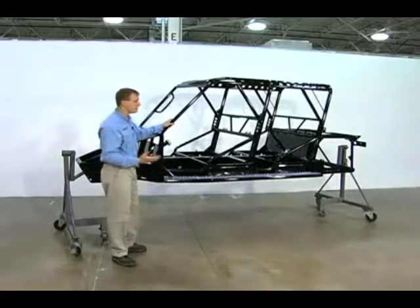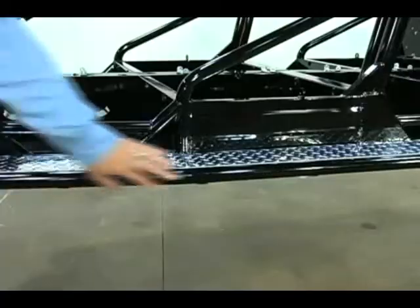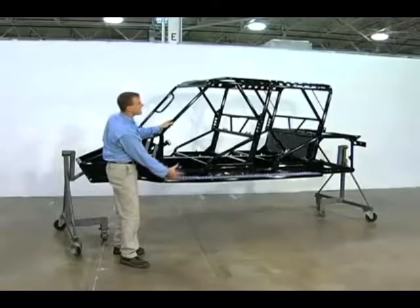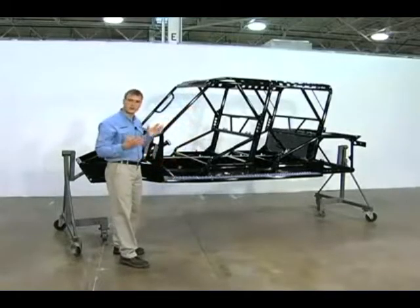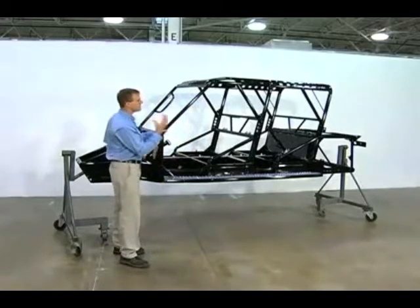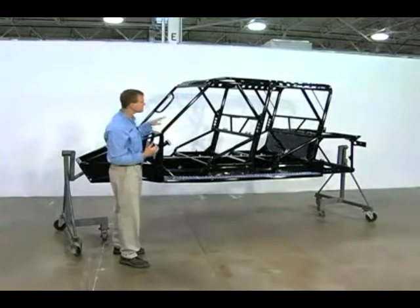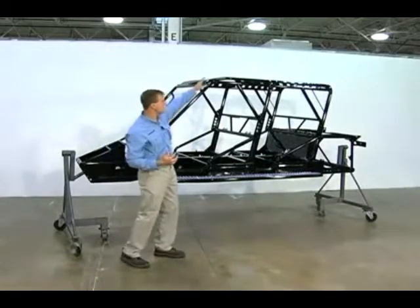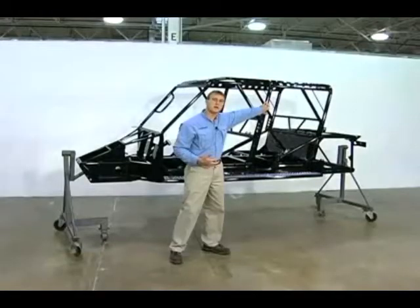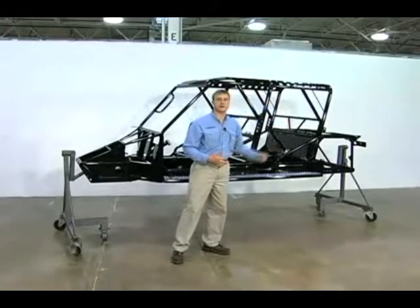If you do manage to roll over, another unique feature to the TOMCAR is this structural side step here. The design of that is if you do go over, it creates a little cocoon around the occupant — a protective barrier to prevent injury or loss of limb to any of the occupants within the vehicle. The rest of the roll cage is again a seamlessly welded unit that features two main structural hoops that are an eighth inch thick wall piping to protect both the front and the rear occupants.